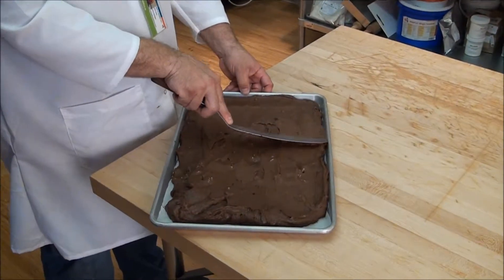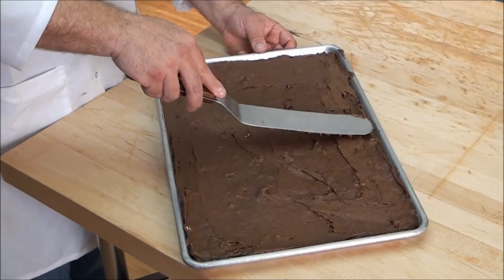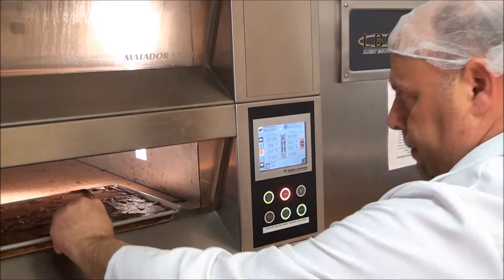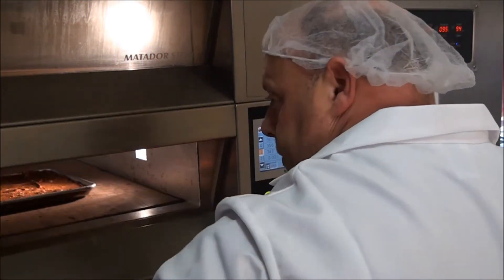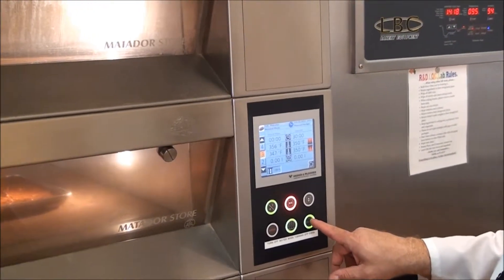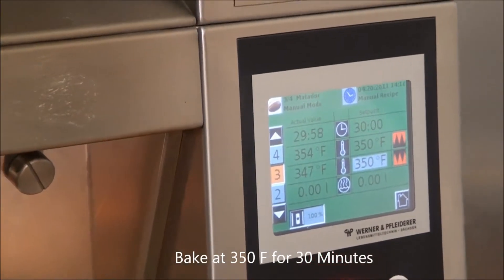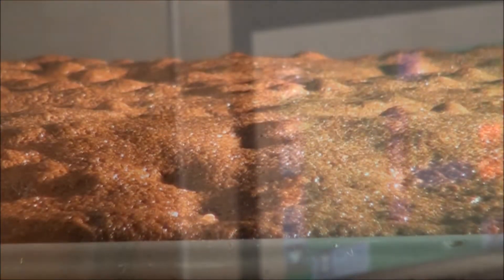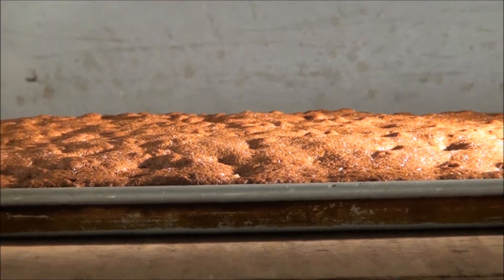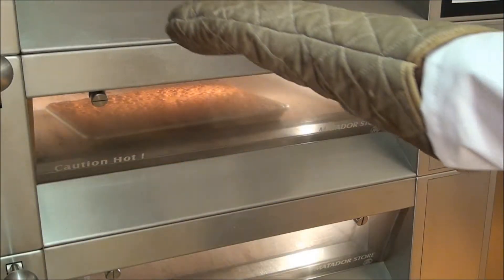Spread 12 pounds of batter evenly on a parchment-lined full sheet pan. Bake at 350°F for 30 minutes.